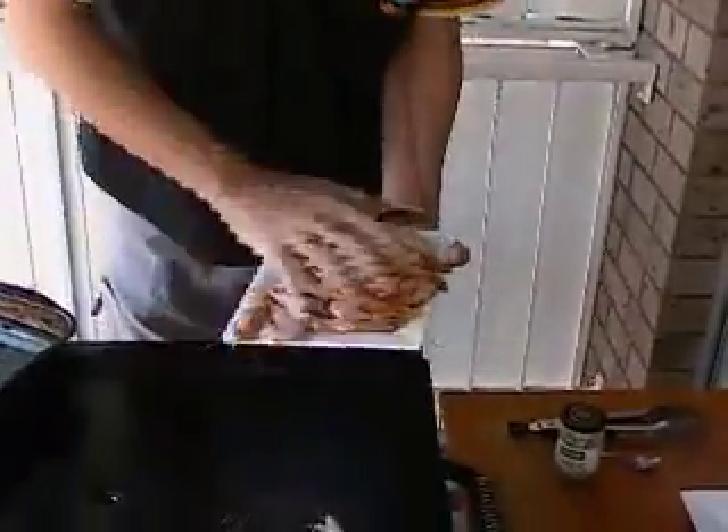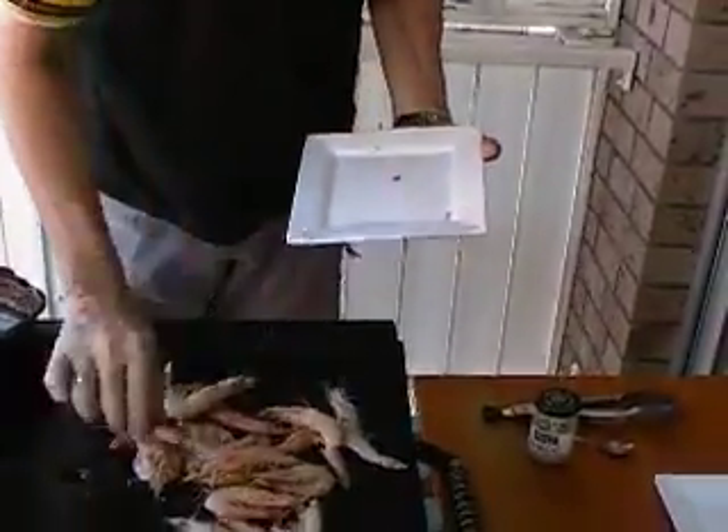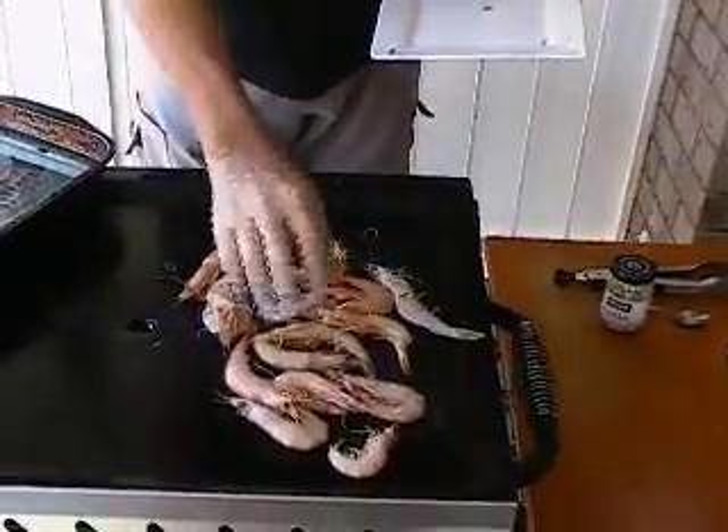Just a matter of putting your prawns on the plate and spreading them out nice and evenly.